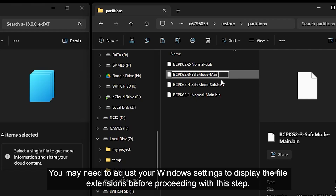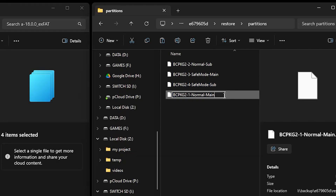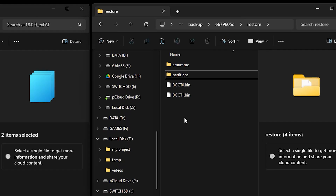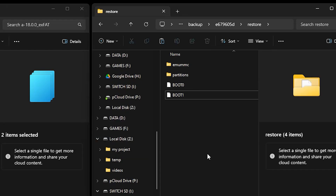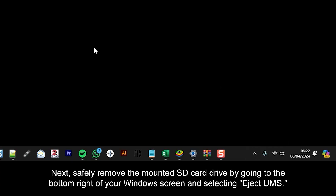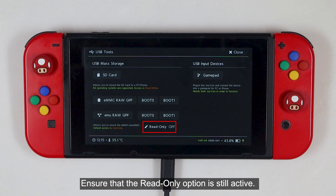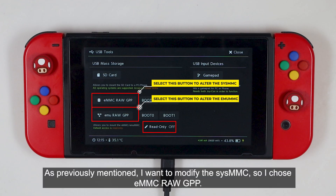You may need to adjust your window settings to display the file extensions before proceeding with this step. Now leave the partition folder and ensure you are inside the restore folder. Copy the boot0 and boot1 files into this folder. Again, remove the .bin file extension from those files. Next, safely remove the mounted SD card drive by going into the bottom right of your window screen and selecting Eject UMS. Ensure the read only option is still active. Depending on your previous step, select the eMMC raw GPP to modify the sysMMC or the MU raw GPP to alter the emuMMC. As previously mentioned, I want to modify the sysMMC, so I chose the eMMC raw GPP.